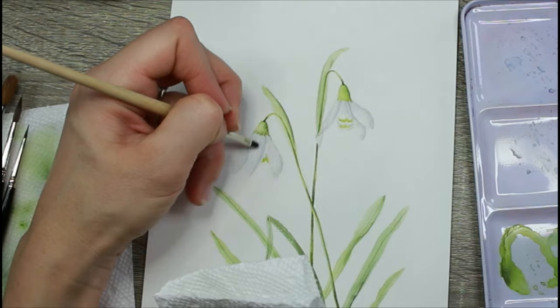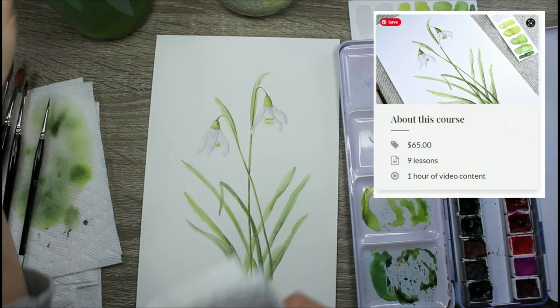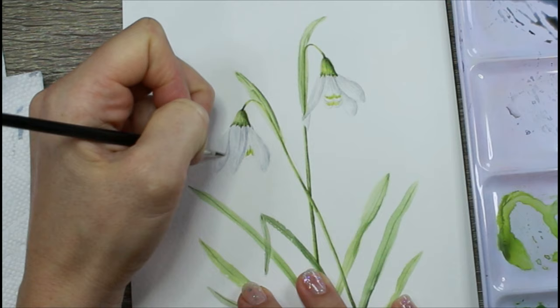Now I'm refining my painting. I'm taking a synthetic chisel brush, using clean damp water and a paper towel, and lifting out a little bit of color. There is a full-length class on this on my website, linked below. With white flowers it can be very easy to over-paint them, and that's why I use the chisel brush just to lift out some color.